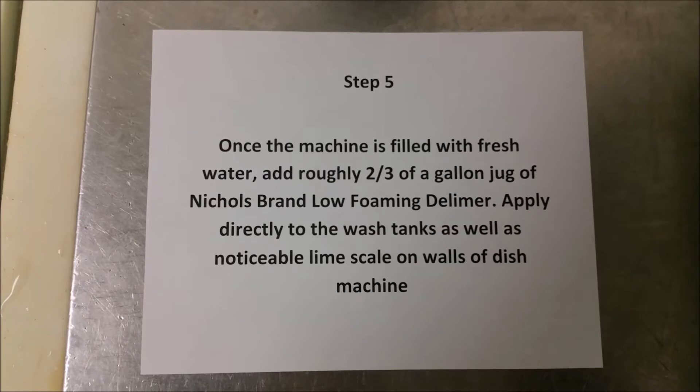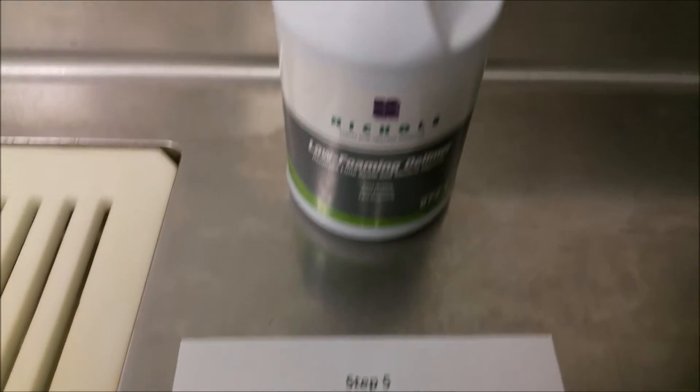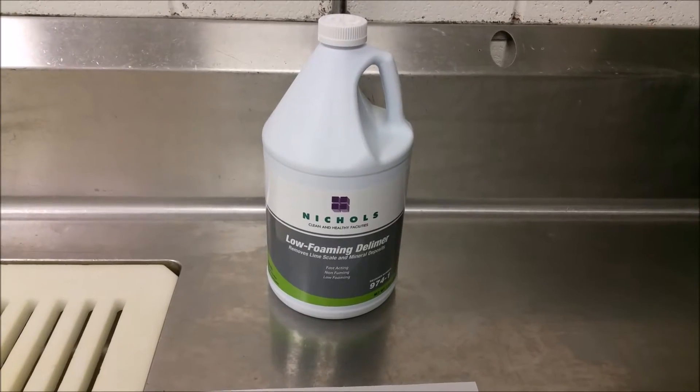Step five: once it's full with fresh water, add roughly two thirds of the gallon jug of low foaming delimer.